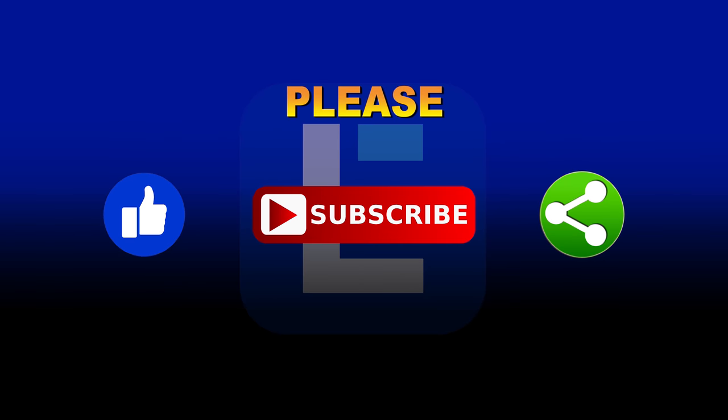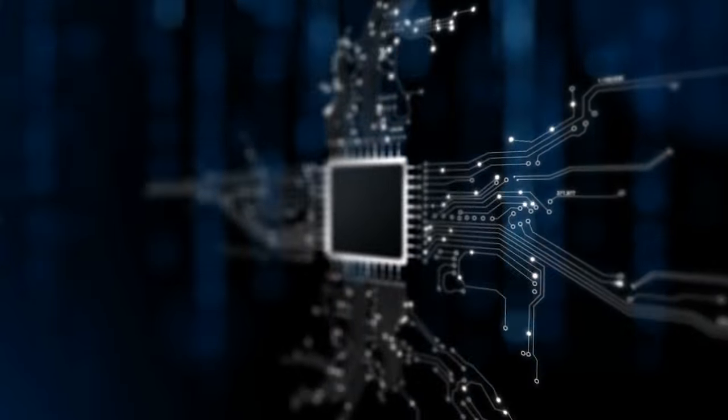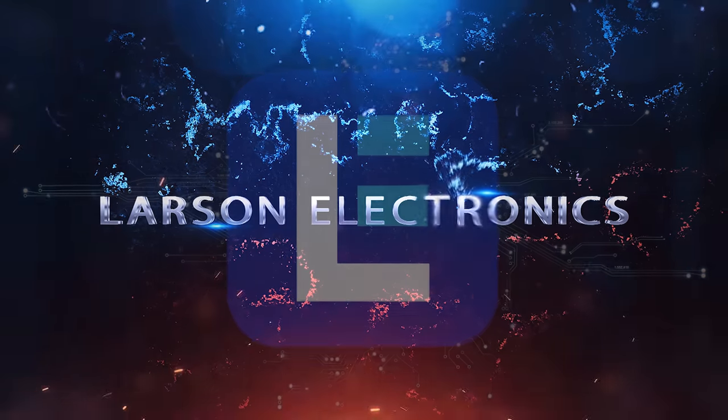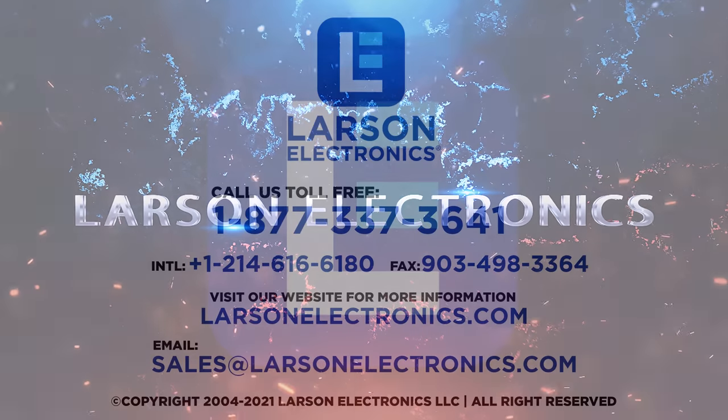Please like, subscribe, and share. At Larson Electronics, we do more than meet your lighting needs. Contact us today.